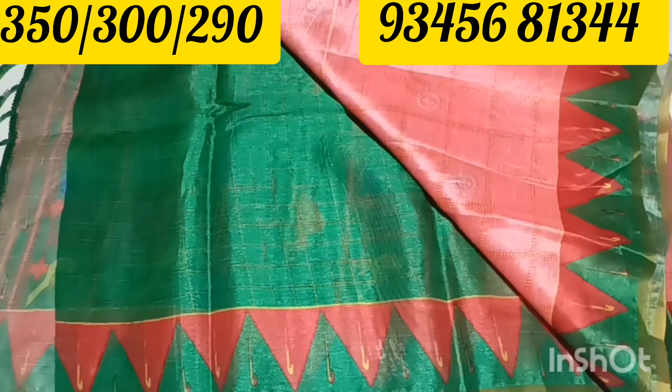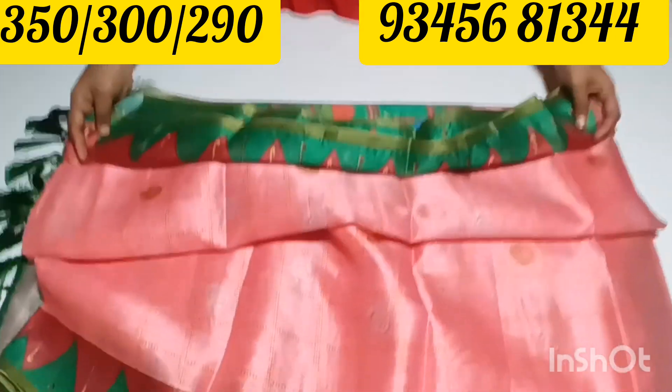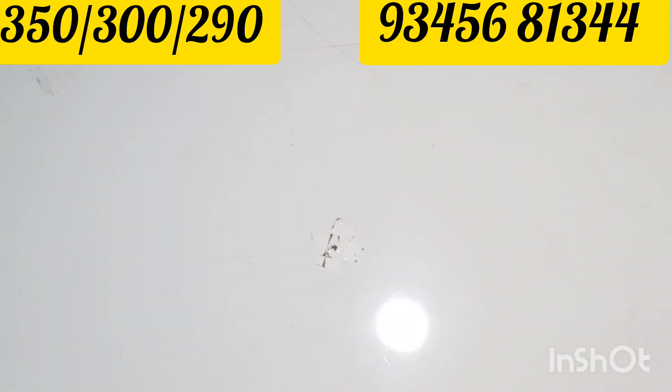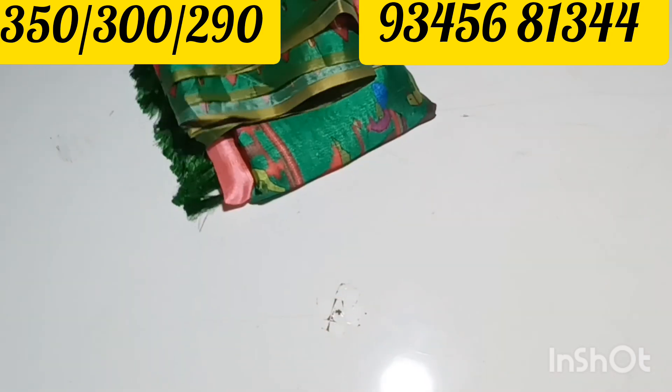It has a contrast blouse with green and red color in a triangle pattern. It's a very stylish tissue material with a light weight and smooth collection.